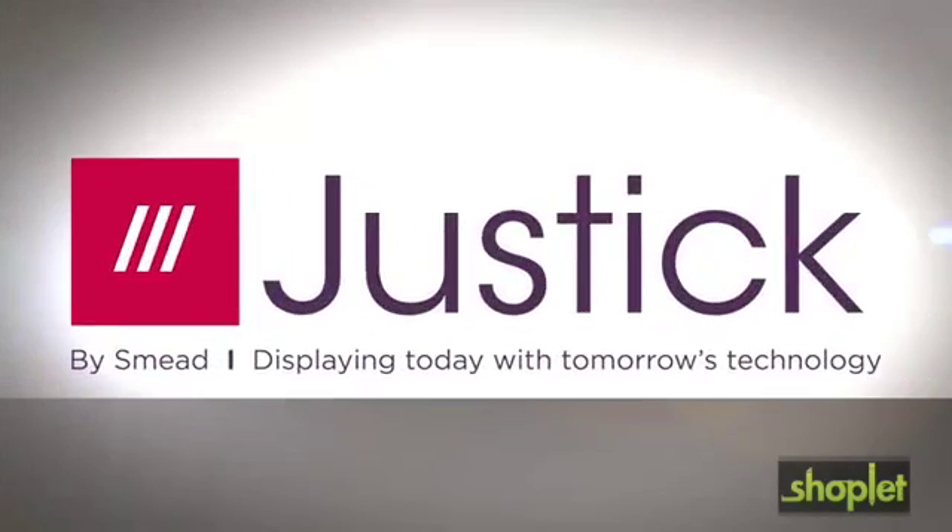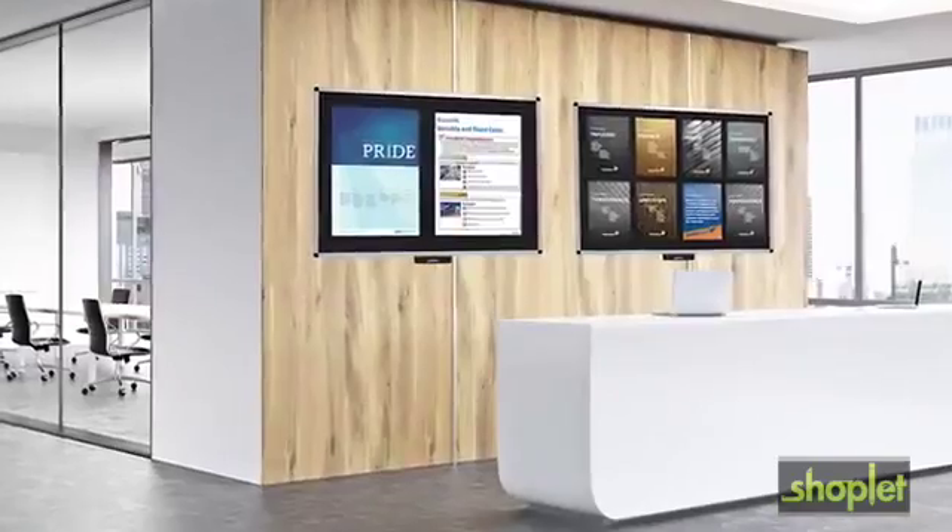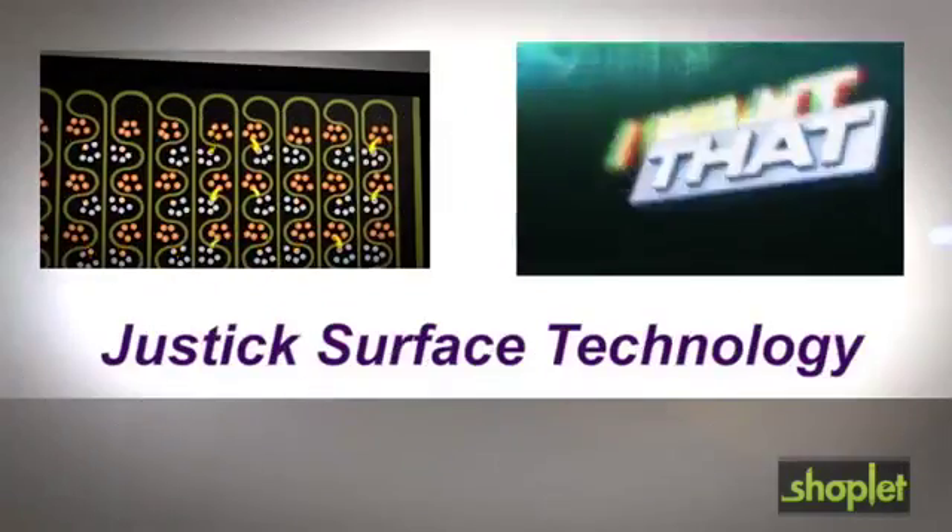Introducing Justic by Smead, a new line of award-winning display boards for the office powered by Justic Surface Technology.